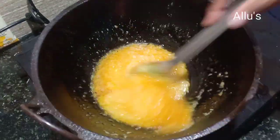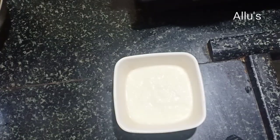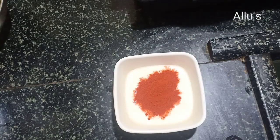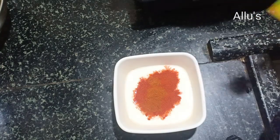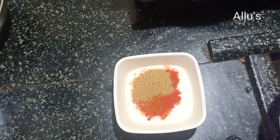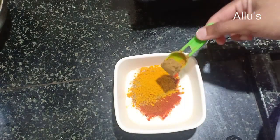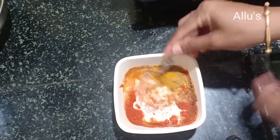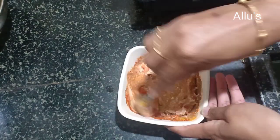Meanwhile, prepare a paste with quarter cup of curds, one tablespoon of Kashmiri chili powder, quarter teaspoon of garam masala, one and a half teaspoon of coriander powder, half teaspoon of turmeric powder, and quarter teaspoon of jeera powder.